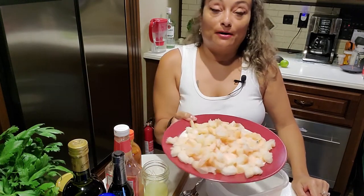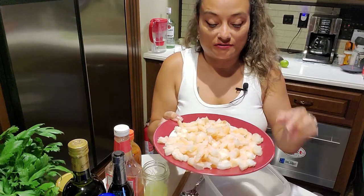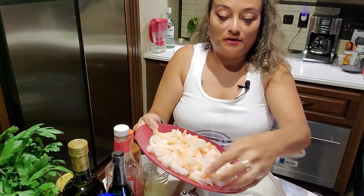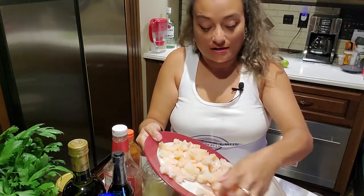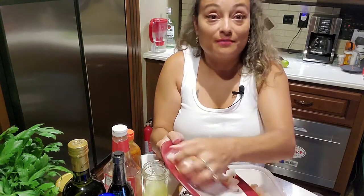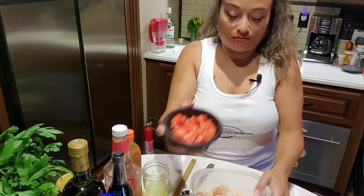This is probably about a pound of shrimp. I cut it in half because it's easier to put it on a cracker, and it kind of makes it last longer. Now that that's in there, we're going to put our Roma tomato.